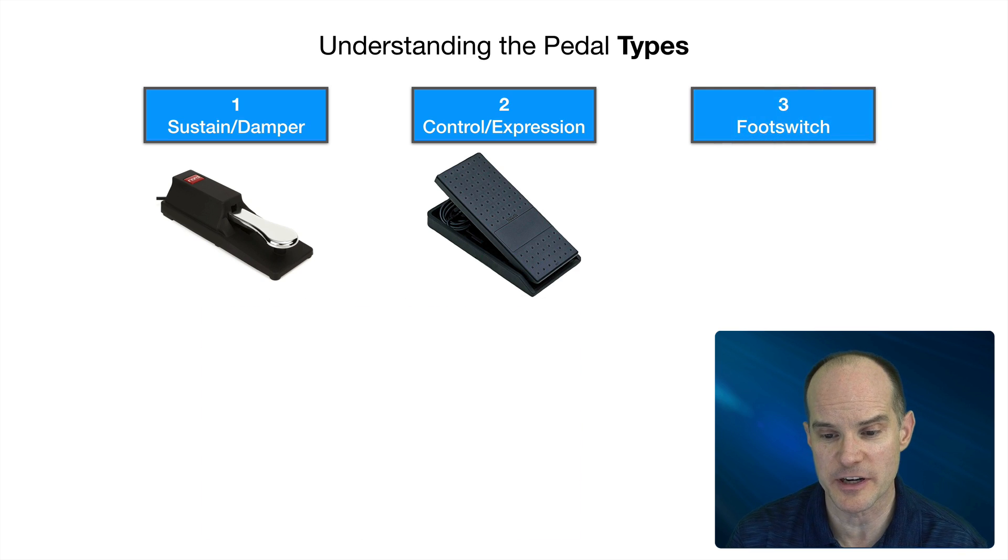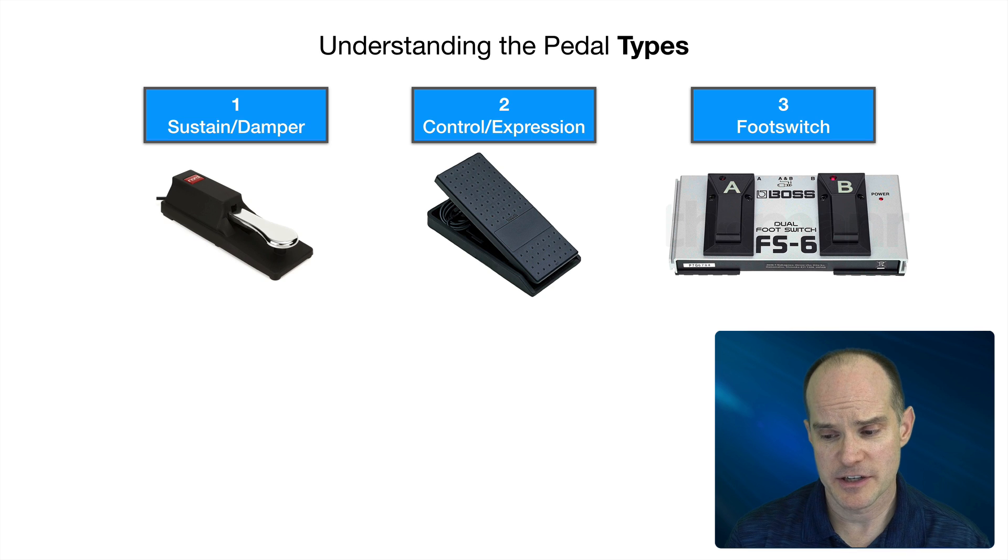Now the third pedal is called a foot switch. This one may be not as popular as the other two, but it's pretty powerful in its own way. This is an example of a foot switch — this is the FS-6 from Boss. And this will provide you the ability to go up and down through your program listing. You'll still have to pre-define and organize your programs in a certain order so that one comes after another, but you can just push A or B and go up and down through the program list or through song mode, which is also available on the Nord Stage 3. This foot switch option is kind of exclusive to the Stage 3 in terms of that port — you don't get this port on the Electro series.